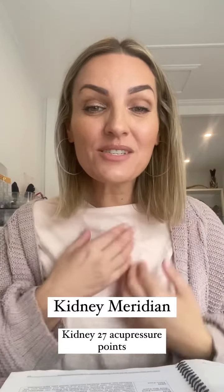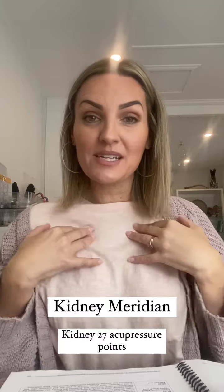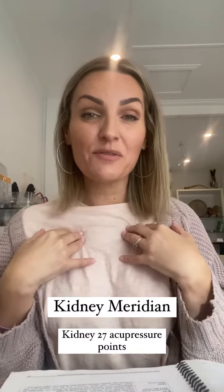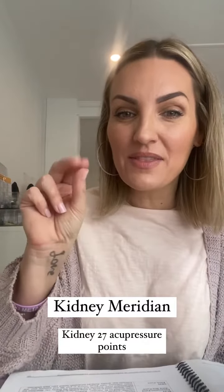You can also just hold these points. They can help to expand the chest, help with breathing difficulties, and can also help you to release depression and grief. Super powerful points — get on those Kidney 27s.